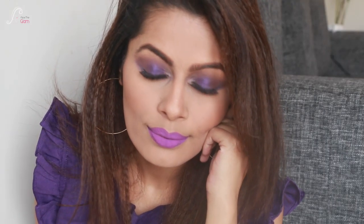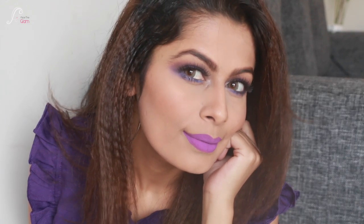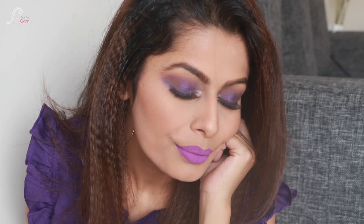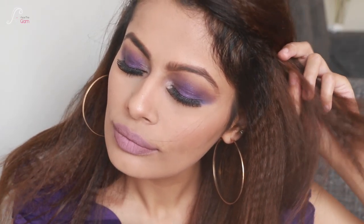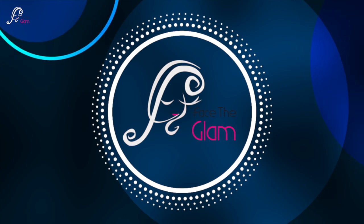Hi everyone, welcome back to my YouTube channel! I'm starting a new series, totally inspired by Naz Kayaat, who did lots of monochromatic looks on her Instagram and YouTube. Here I'm doing it, but the only difference is I'll be going by the theme VIBGYOR. So today's color is violet — let's get started with the tutorial.